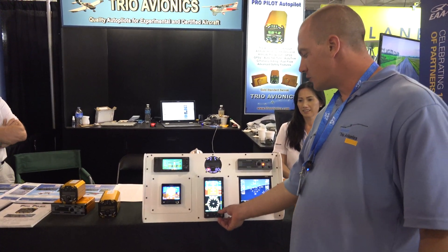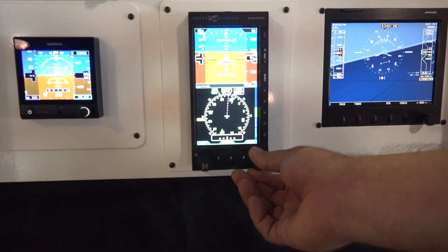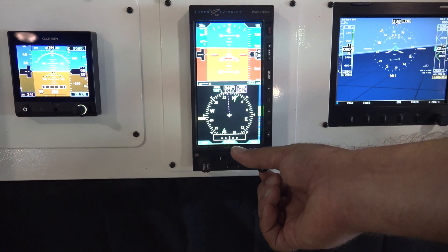Here's our new Aspen interface where you can turn the heading bug on the Aspen as well as the course bug, and the autopilot will follow those commands.